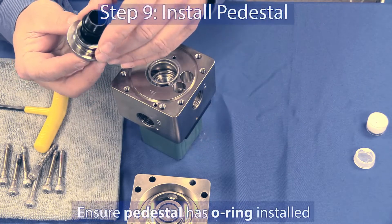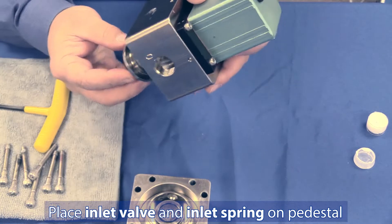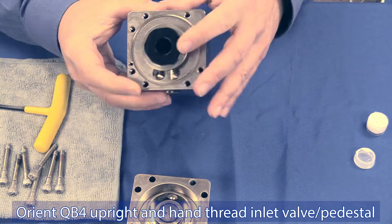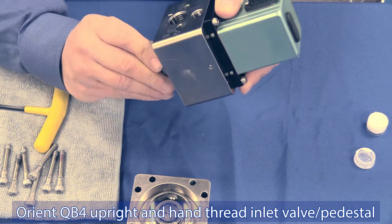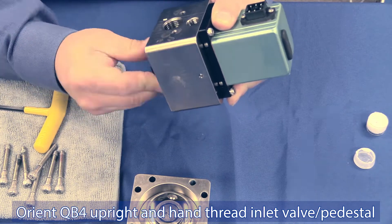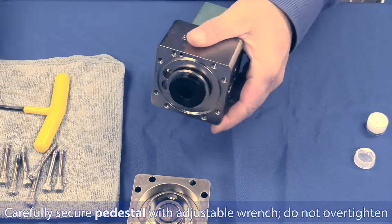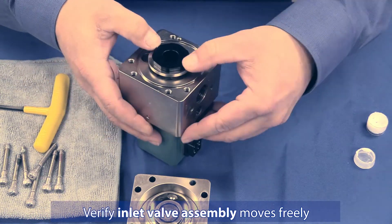Step 9: We will now install the pedestal, verifying both o-rings are in place. Place the inlet valve and the inlet spring onto the pedestal. Orient the QB4 upright and hand-thread the pedestal into the body — this should help make certain all o-rings remain in place. Secure the pedestal in place with your adjustable wrench. Do not over-tighten. Verify your inlet valve is still moving freely.